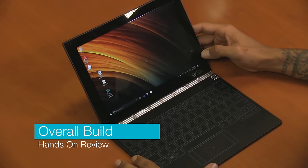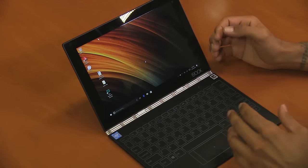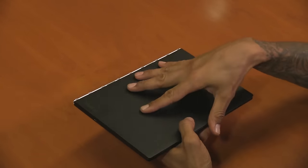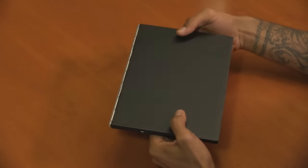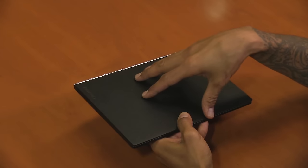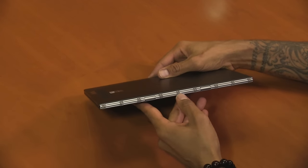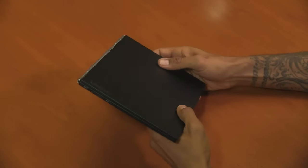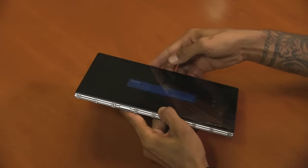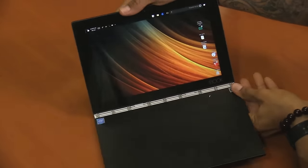My overall impressions on the Yoga Book: the size is dead on at 10.1 by 6.72 inches with a thickness of 0.38 inches, and it weighs about 1.52 pounds — extremely light. It's comfortable and easy for light travel. The retail price for the Windows version is about $549 and the Android version is around $400 something. The build quality is very strong — I love Lenovo's hinge design from the Yoga line. The device is made out of magnesium aluminum alloy, making it durable. I love that it still has the tablet, tent, and regular laptop form factors.